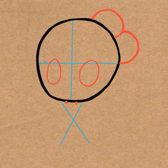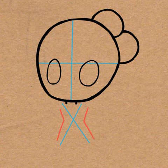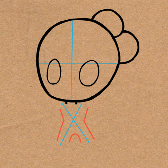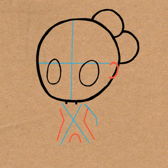I might go fast. If I do, please just pause and then continue when you're ready. I want you to outline the X the way I did. And then draw a letter C for her ear. And then draw a guideline for her arms. These also will be erased later.